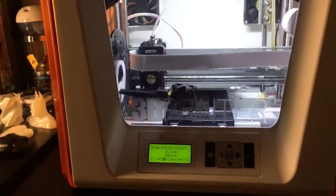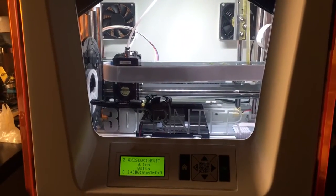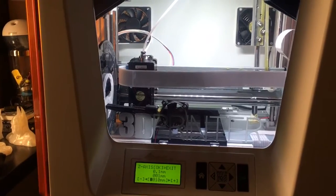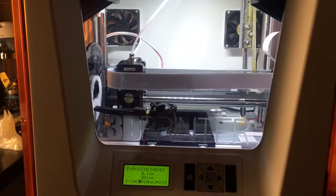Hey everyone. I just want to do a quick video on the DaVinci Junior. This is not a review — this is just a kind of a mod or a hack to fix a specific issue that I was having.